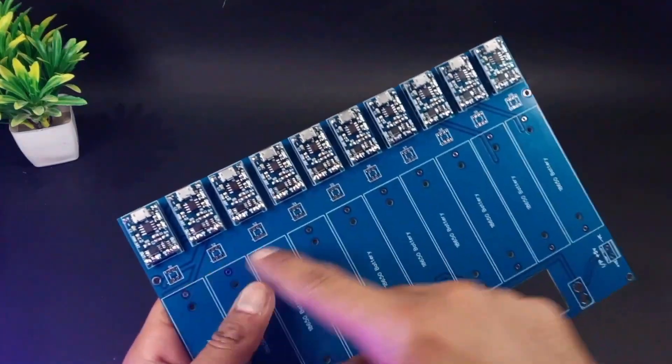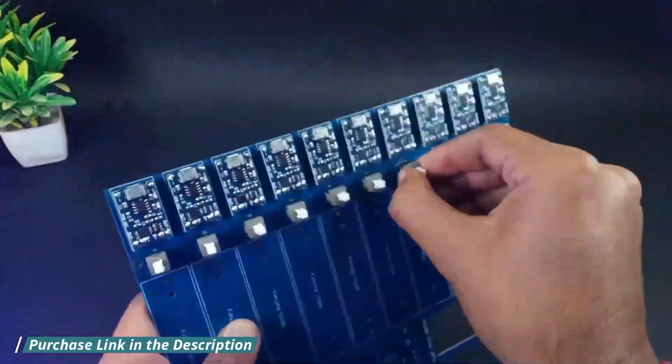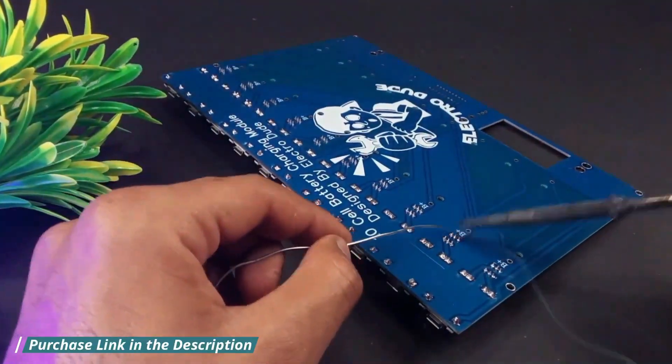Now I will connect all the pushpin button switches to the board. By using these switches we can turn on or turn off our charging.